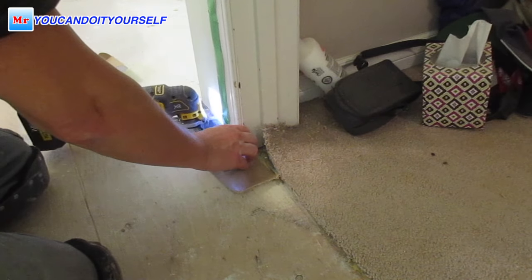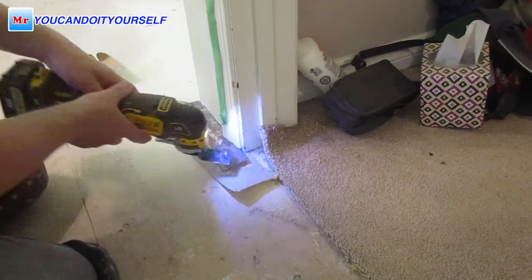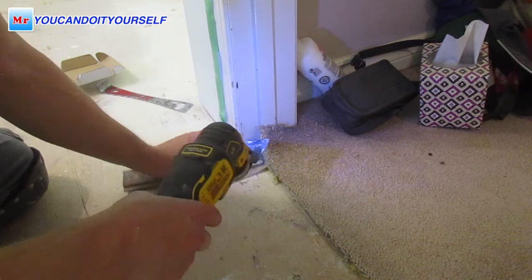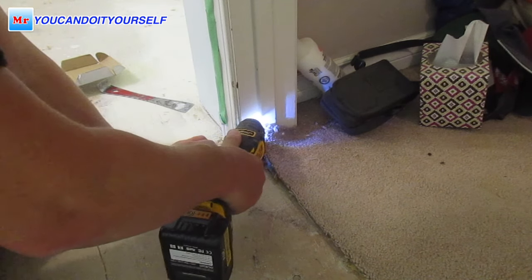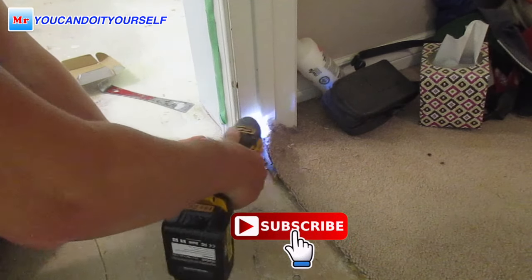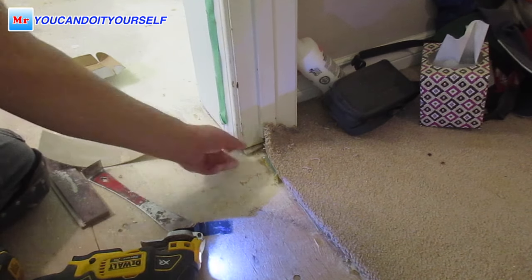Without this tool you have to use a hand saw for undercutting the door jamb, which is really difficult — at least for me. Maybe for you it's easier. So these tools make your job more comfortable, fast, precise, and more professional. If you like my video, subscribe and ask questions — I really like to answer. See you in the next video.